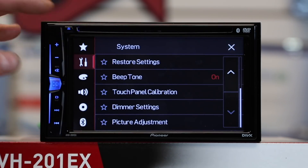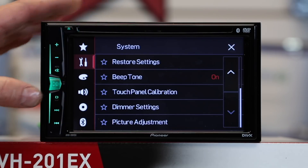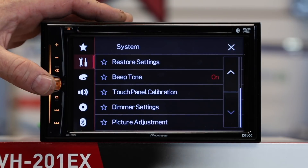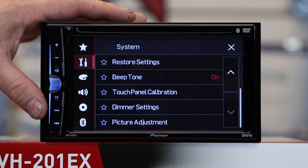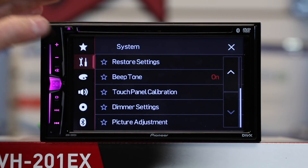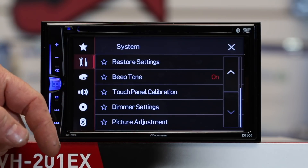Restore settings is a great feature that allows you to reset the radio back to out-of-box settings in case you've managed to goof it up. In order to do that, you must have the light green brake wire engaged — otherwise this feature will be grayed out. Beep tone: if you don't like the thing beeping every time you press a button, you can turn that on and off here.